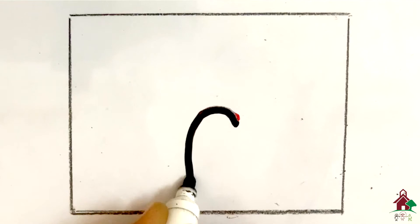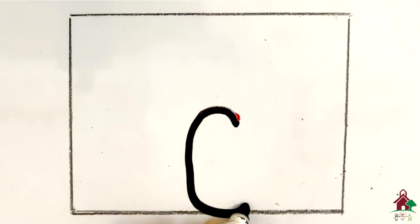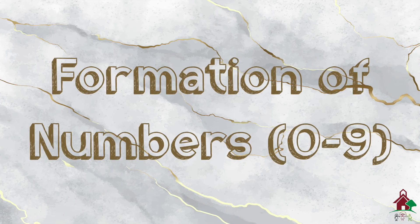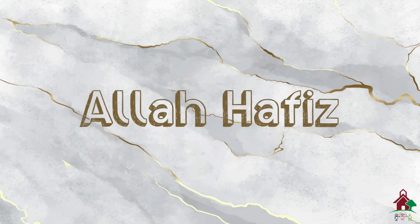The helping dot for zero: put your pencil on the dot, go up and round, come straight down, round, then go up and join. Zero. These were the formations for the numbers. Make sure to follow these formations while helping your child with their homework. Thank you. Allah Hafiz.